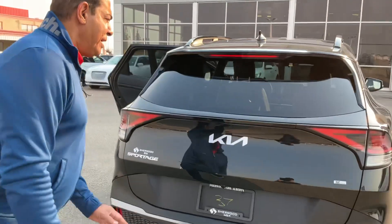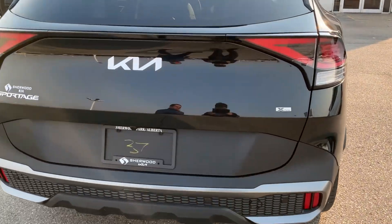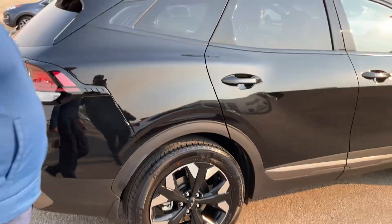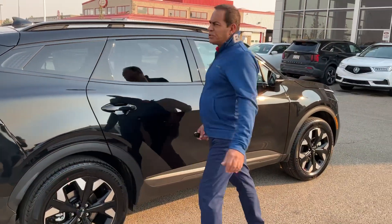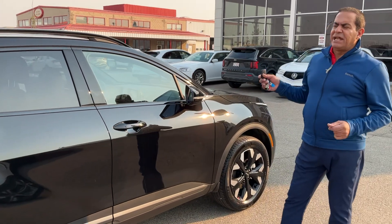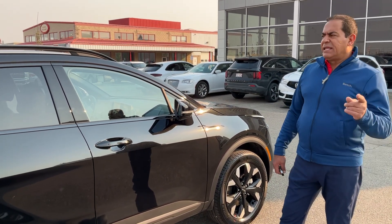Take a look at the back here — it's beautiful from the back and the front and all around. And here's the side as well. So Francis, I thought I'd take a short video for you just to see what the Sportage is all about. I'm going to send you that video. Please let me know what you think and we'll talk soon. Thanks again, Mike.